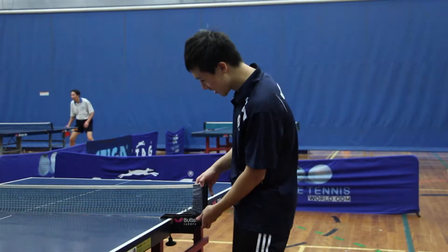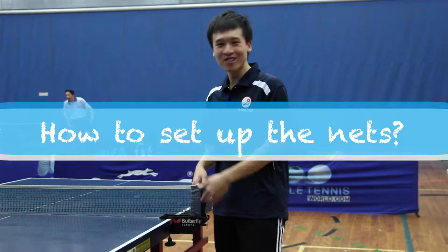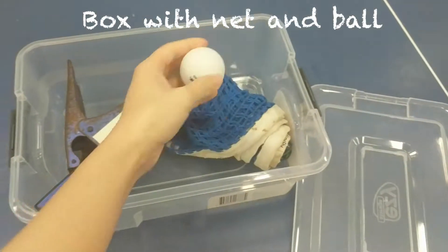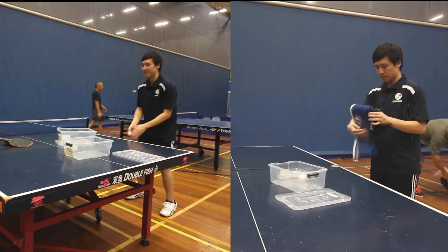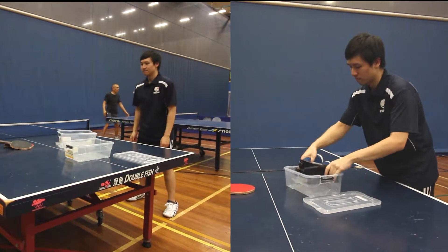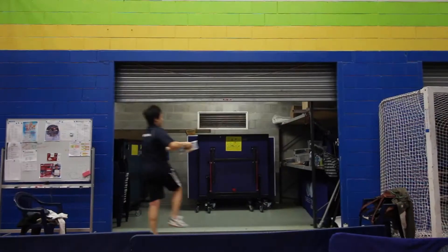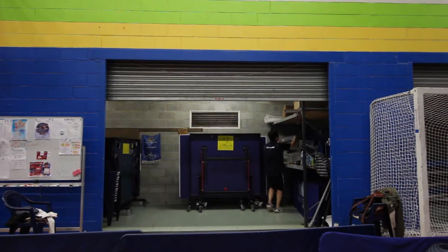It's a net! And I'm going to teach you how to set up the net. At our club, each table will receive a board with a net and a ball. You should place the net and ball back into the board and return them to our storage area after playing.